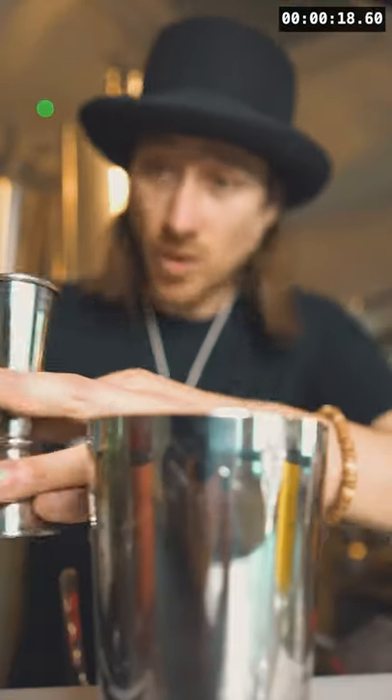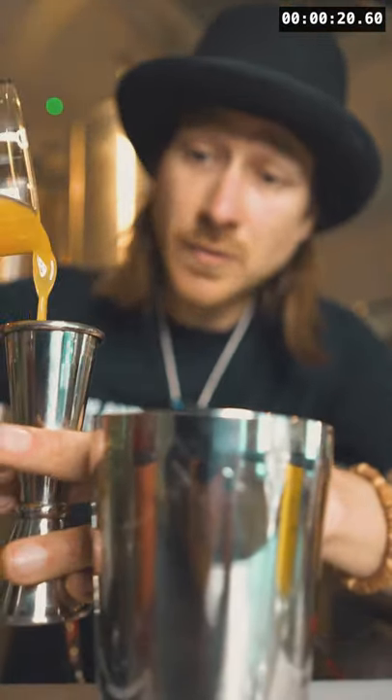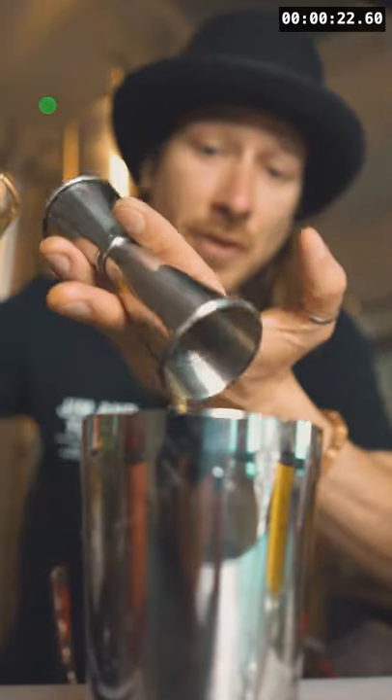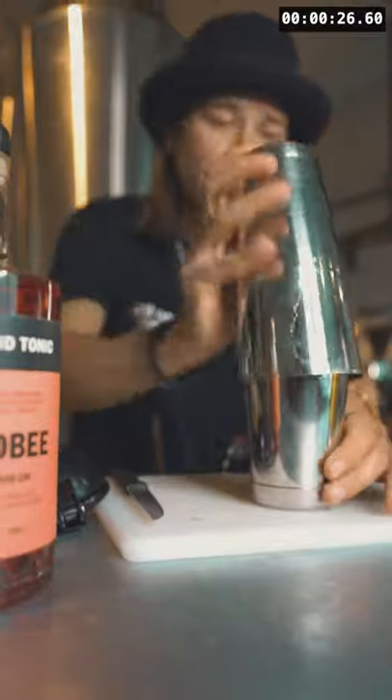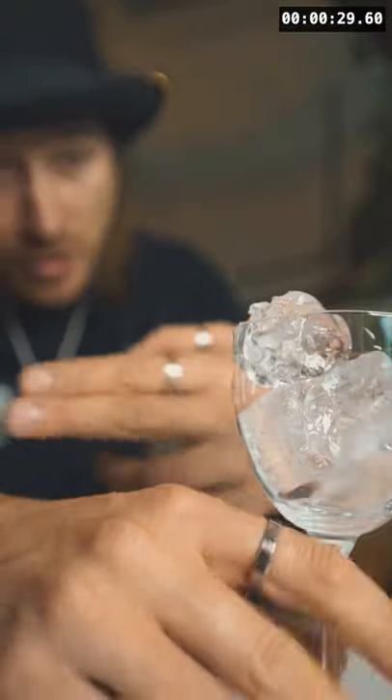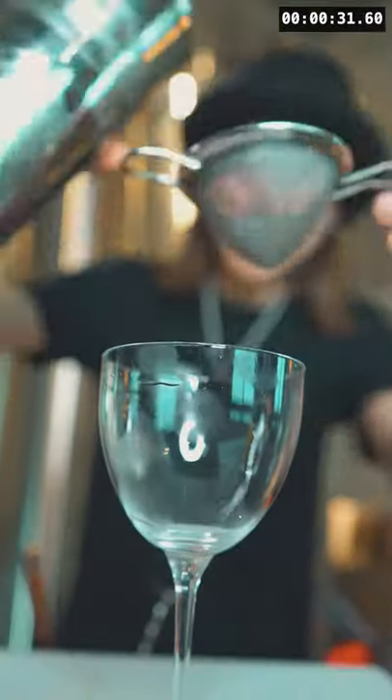Antica Formula. Last but not least, add 30ml of freshly squeezed orange juice. Next, ice it up and give it a firm shake. Our glass is nice and chilled, so we can discard the ice.